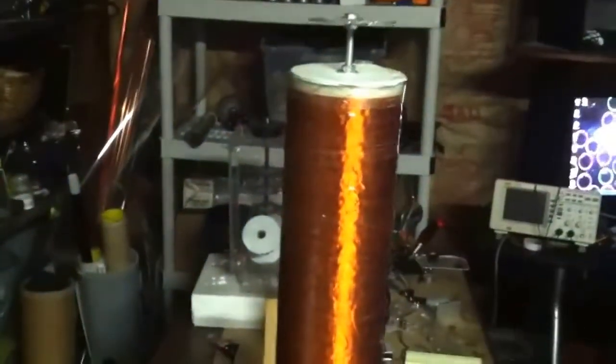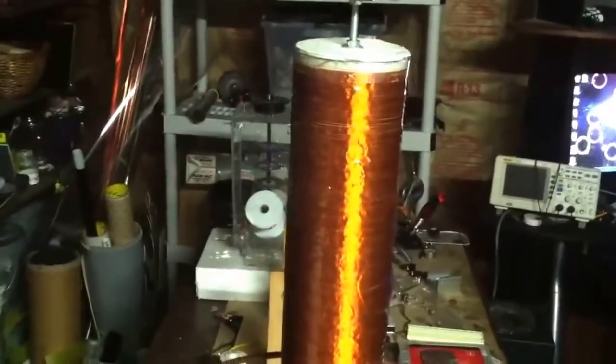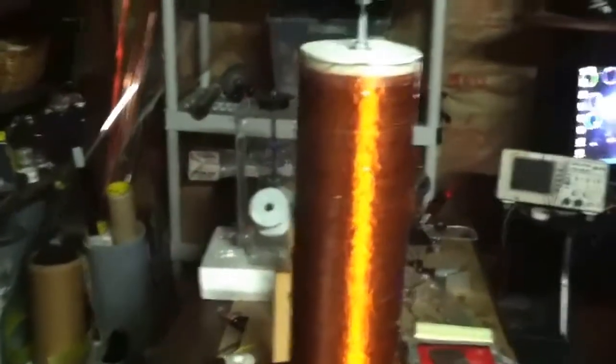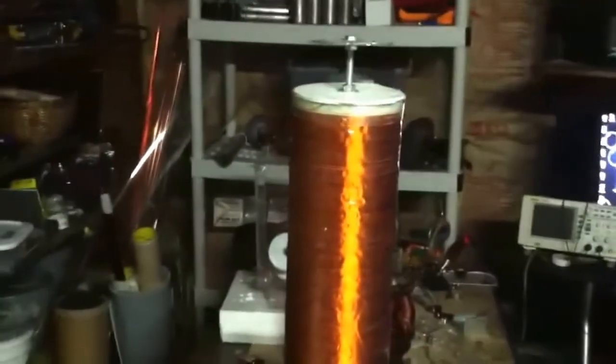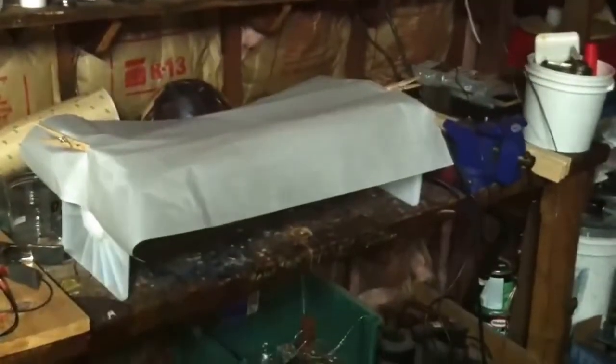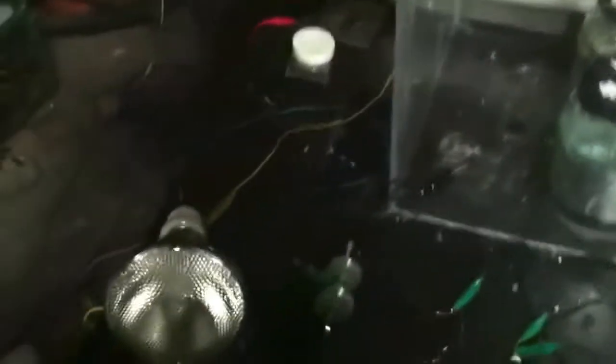I have some ideas for a top load — kind of a dual top load — and I've expressed that to a couple of people. The fabrication is going to be a little tricky, so when I make the other transmitter coil, I'll try to fabricate it or come up with a solution. I'm still debating that. But real quick, I'll show you the output of the light.